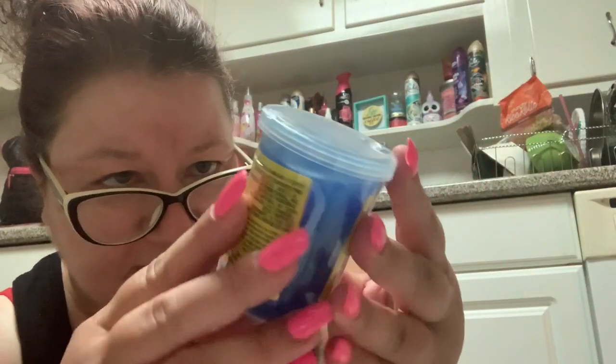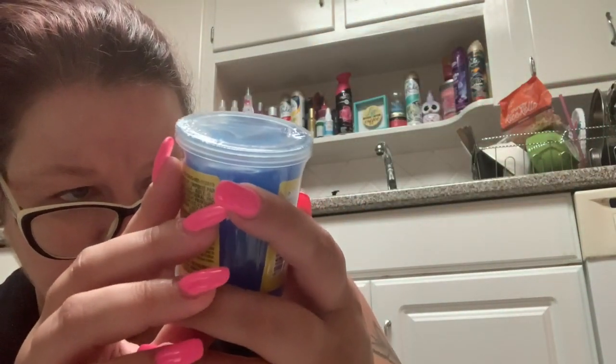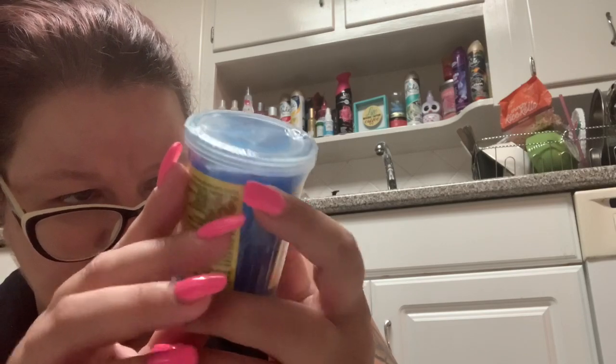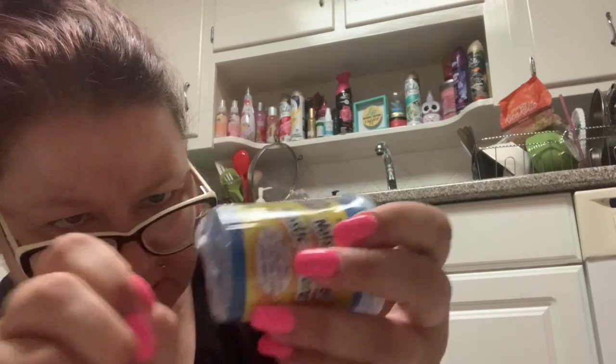So now I have the air conditioner on. I don't know if it's going to make any difference with our next product because the next product is supposed to make noises. This is noise putty, and it says press your finger into the putty and air will escape up the sides creating comical sounds.